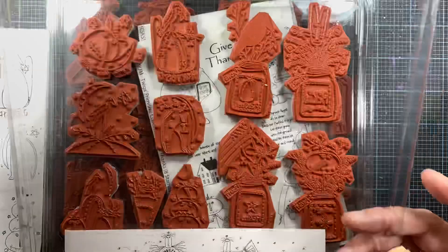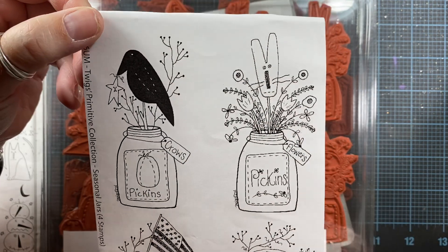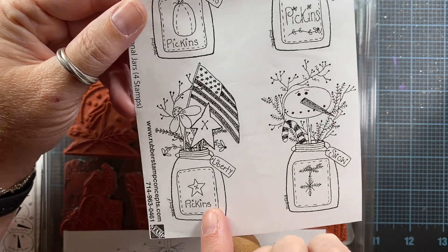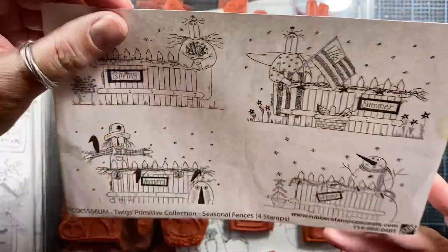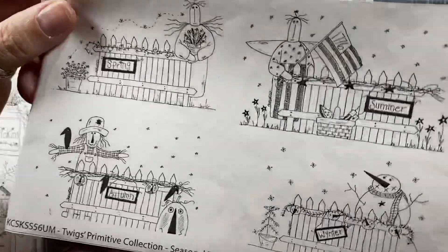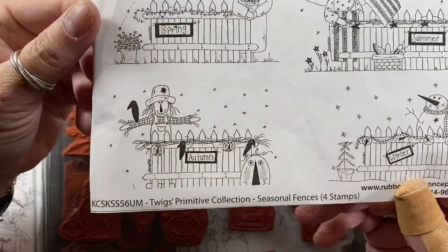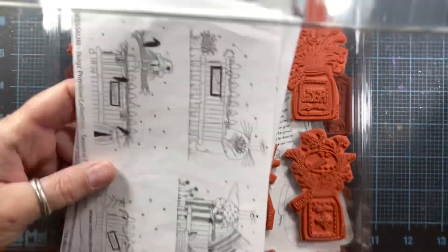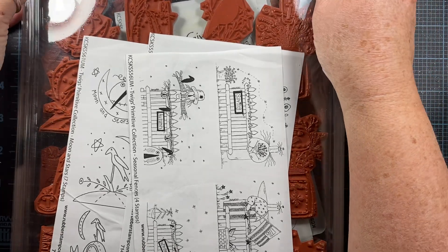I ordered this set called Seasonal Jars — your fall season with the crow, spring with the bunny, winter with the snowman, and summer with the summer flowers and the American flag. Really cute. The last one I ordered is called Seasonal Fences — they had other sets as well, these are just the ones I chose. The winter fence and the autumn fence are really cute. I saved money by purchasing just the red rubber, knowing I already had the cling at home.